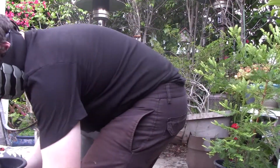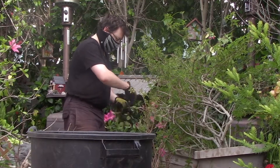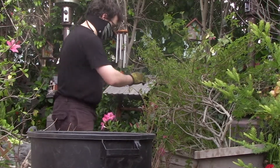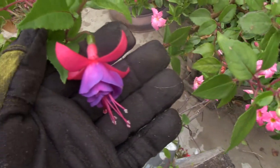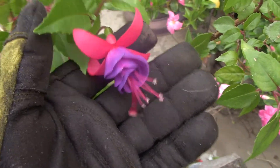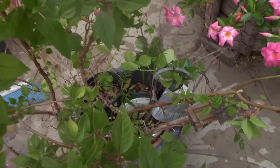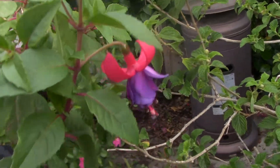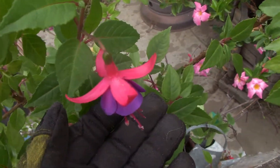What I'm trying to deal with here is getting all these vines out of this Japanese lantern plant that are tangled up in here. Look at that — it's not pretty. Got some buds on here too, and another flower — a nice pink-purple flower. Pretty.